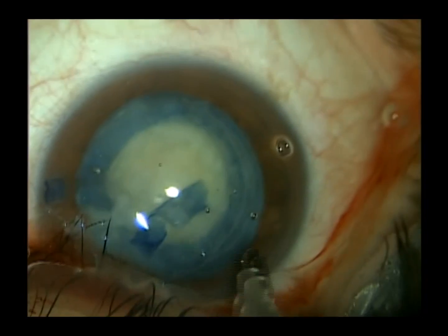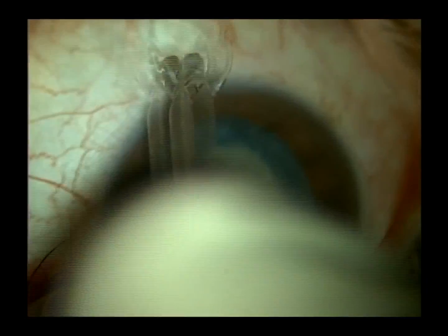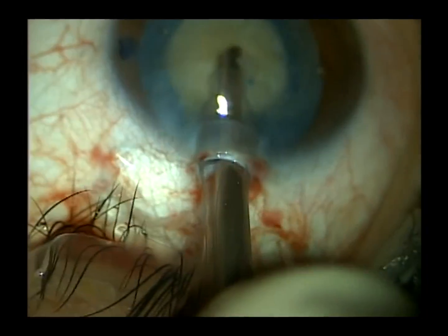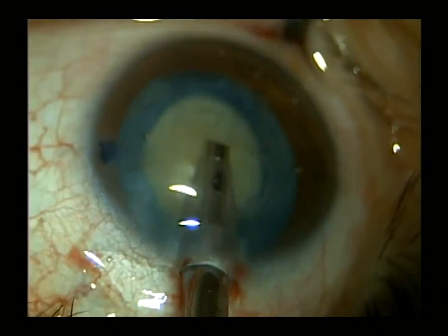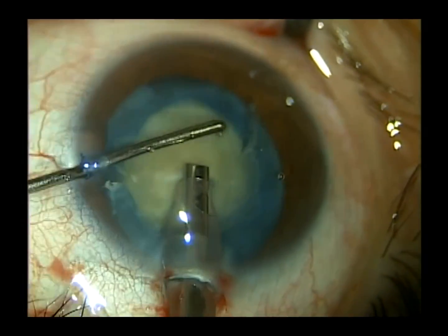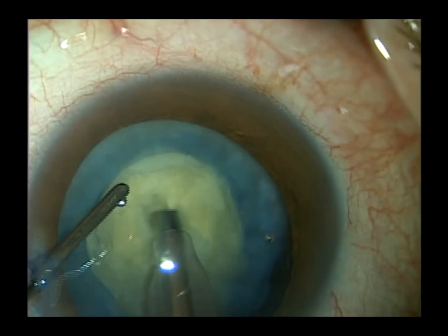We don't know what to expect when we enter eyes that have a white cataract. We can encounter loose zonules, a broken capsule, and we want to err on the side of caution. We use an AMO Signature Phaco Multiplication System, attached to an Ellipse FX handpiece, usually set at a phaco power of 40%.